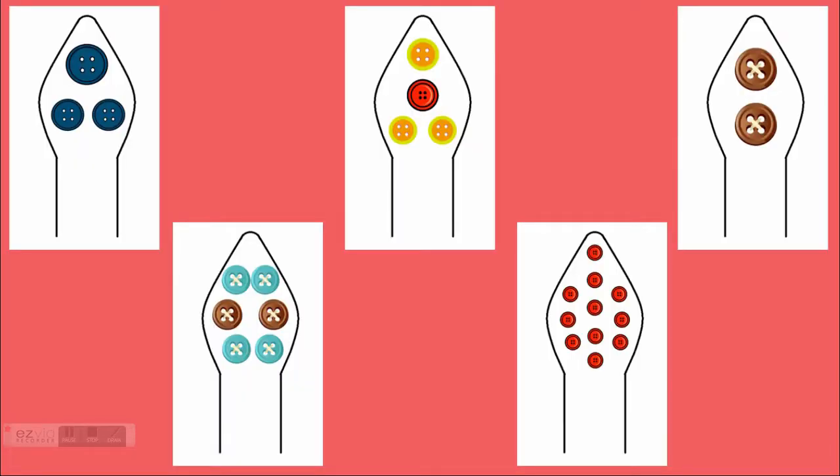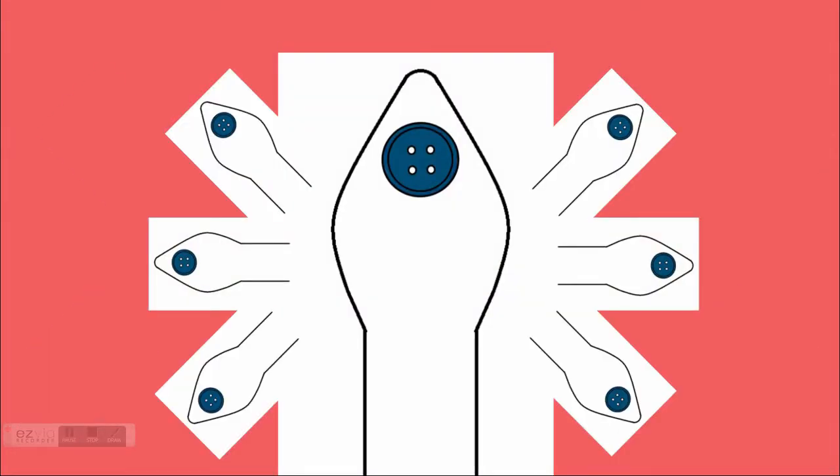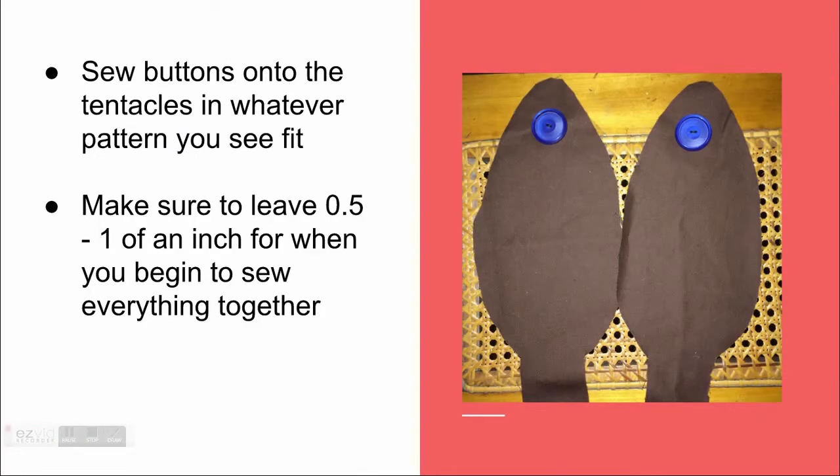Choose a pattern you would like to go on the long arms. I chose a simple one button look to give a goofy, almost animated personality. Sew the buttons onto the arms in whatever pattern you see fit. Make sure to leave half an inch for it when you are ready to sew it together.